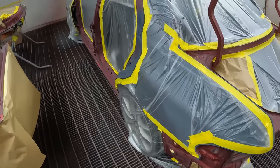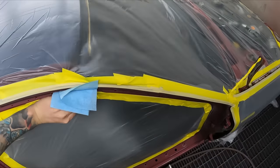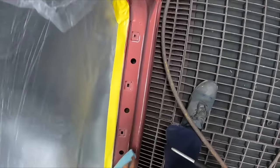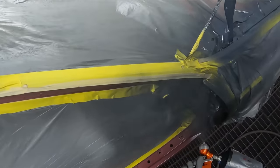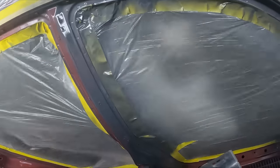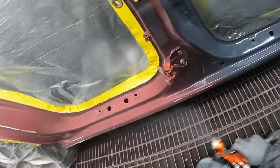We're just going to be smashing through the job, giving you a quick look at each part of the procedure. Got all the masking done, gave it a good prep, sole down, and a good tack rag. What I'm doing here is wet-on-wet primer — this helps with adhesion, seals it all down, and makes it all one color, which helps with coverage for the next stage.